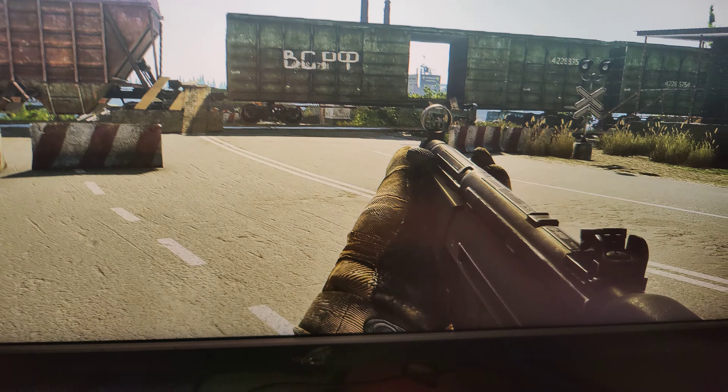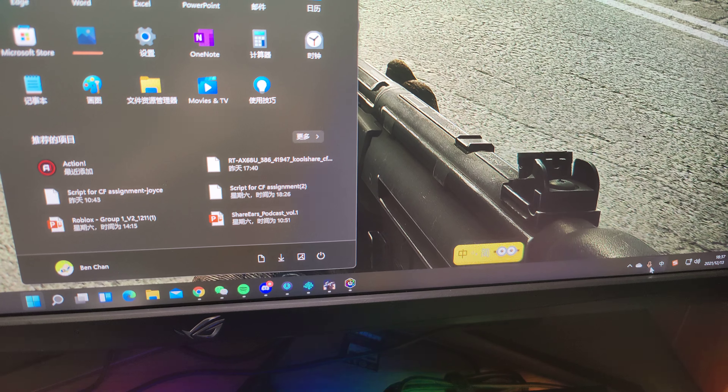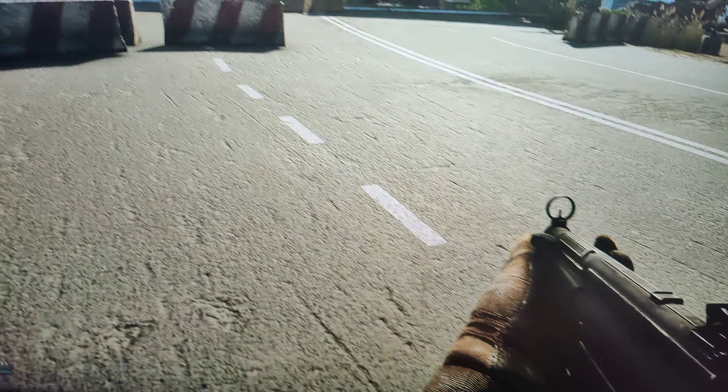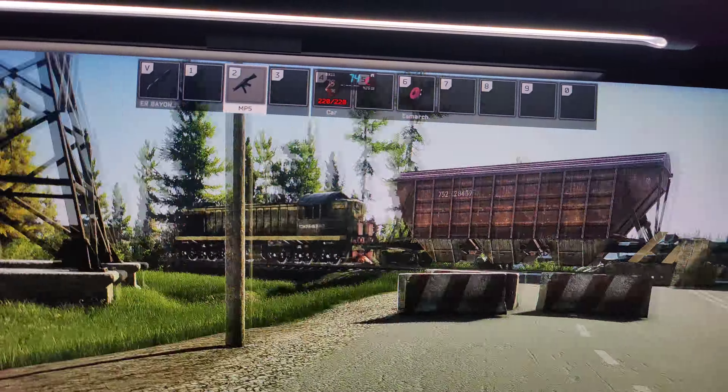Hang on a second. Sometimes it cannot capture the game screen. Okay, here we are now. Now you can see that.